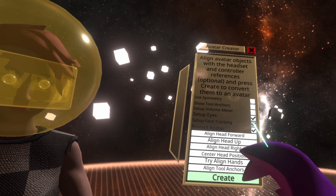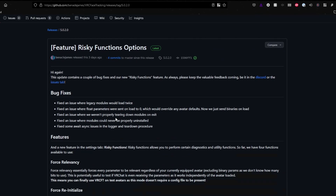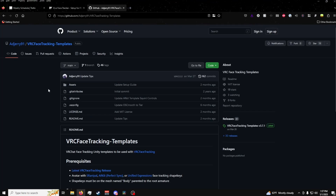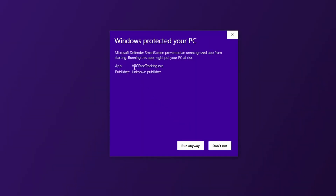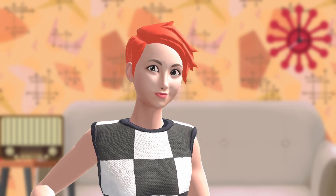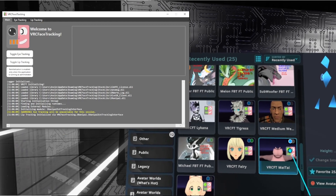To get this working in VRChat, you'll need to grab this VRC face tracking file over on GitHub, which you'll find a link to in the description below. This page's README also has a handy template you can use to add face tracking to your own avatar for those with more experience. First, download and install the app — if a Windows warning pops up, just click More and Run Anyway. Run SteamVR and launch VRChat. If you just installed the VRC face tracking app and are having issues running SteamVR, you might have to restart your PC first. Certain avatars will have the VRC face tracking icon on them, indicating that they support the Vive facial tracker.